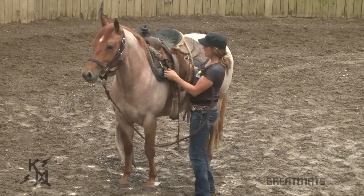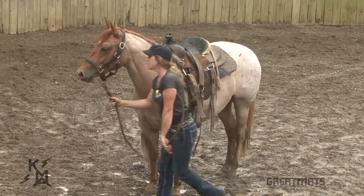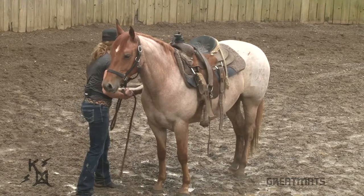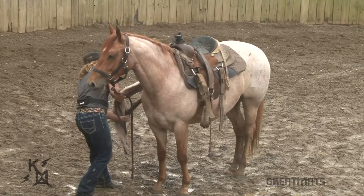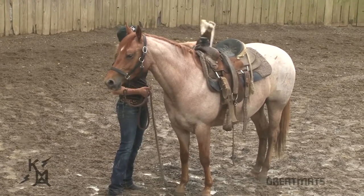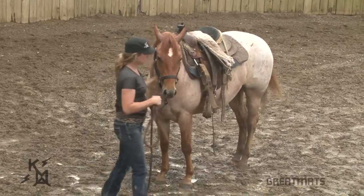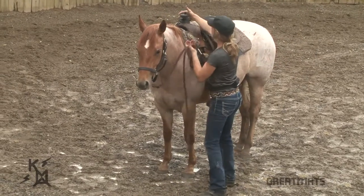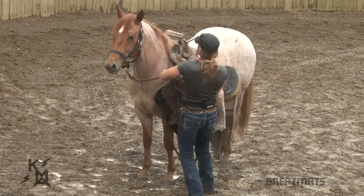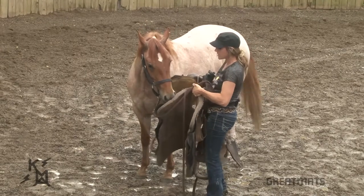So we got our lead rope there. I'm going to tuck my latigo in here in my D-ring. I've got my breast collar. I'm going to step around to this side of her and pick up my girth and my back cinch. When you do this, don't fling it over the saddle because she's going to want to jump. Pick it up here, let her see it, put it on your saddle, ease it over the side so she sees it. Everything's good. Grab your horn, grab your pad and pull it off easily. Then let her look at it, let her smell it. Everything's good. Everybody's safe.